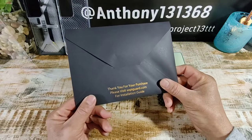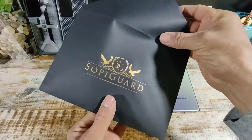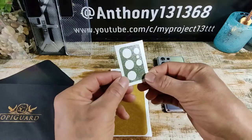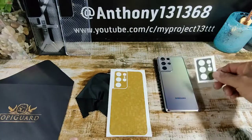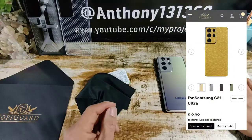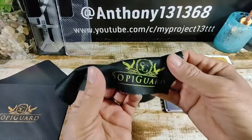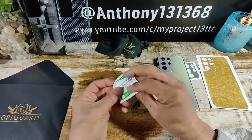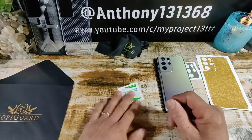With that being said, let's go ahead and unpackage the skin. It says 'Thank you for your purchase, please visit soapyguard.com for the installation guide.' I'm definitely loving that presentation. Here is the army combat green camera skin — I asked SoapyGuard if they would include that and they did. Here is the Honeycomb Gold skin — very nice, beautiful looking. Got the microfiber cloth here with the SoapyGuard brand name and logo, love it.